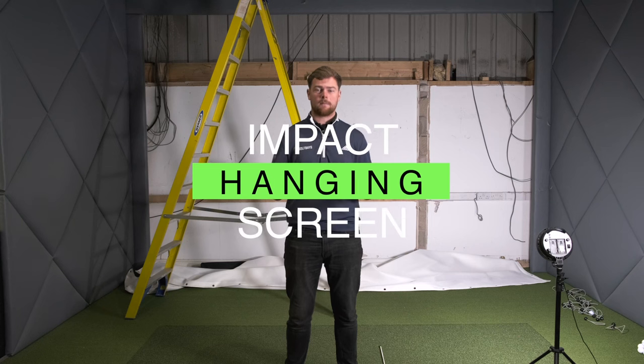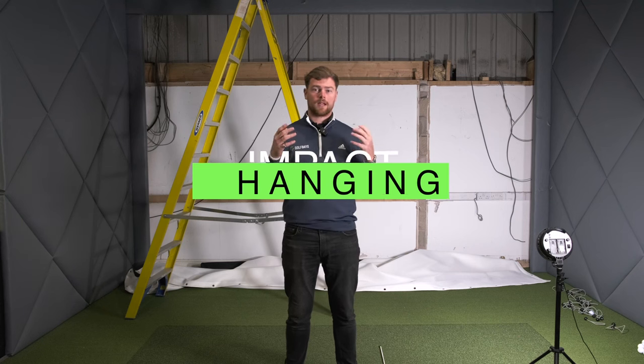Hello, my name's Harrison, welcome back to another video. Today we're going to be looking at hanging your impact screen. We're going to take you through the timber surround, we're going to talk about bungee stretch, a bit of aspect ratio, and generally just how to hang an impact screen.